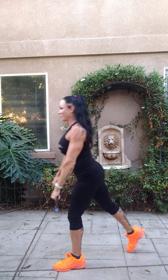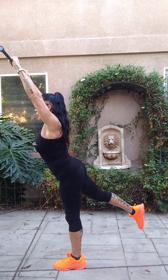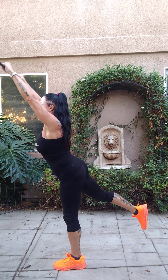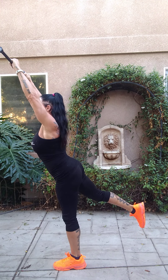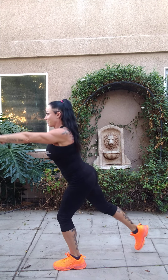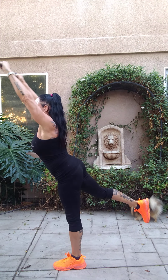As you know, there's two legs to every story, so now we have to change legs. Here we go. One, two, three, four, five.